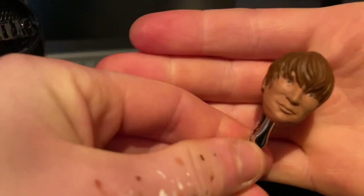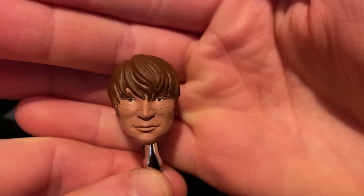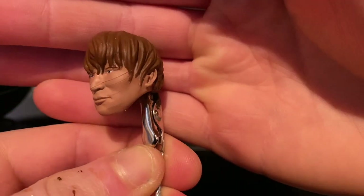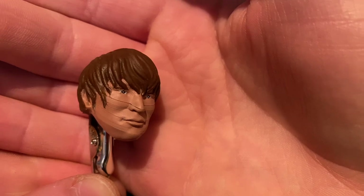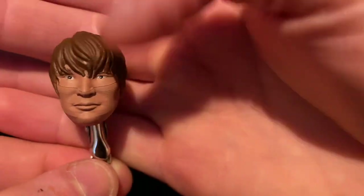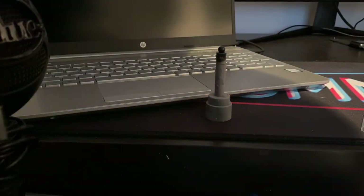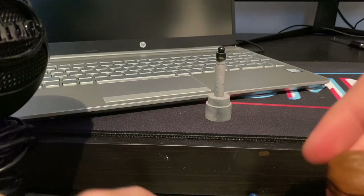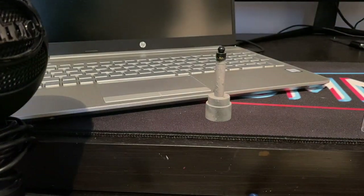Here it is guys — all painted up. We've got the Bushi head scan with the eyes done and I'm pretty happy with how this came out. We need to touch up some of those lines, but the next step is painting the lips. I'm going to use a pink Citadel paint on the lips, and then fill in the neck area with the flesh tone.